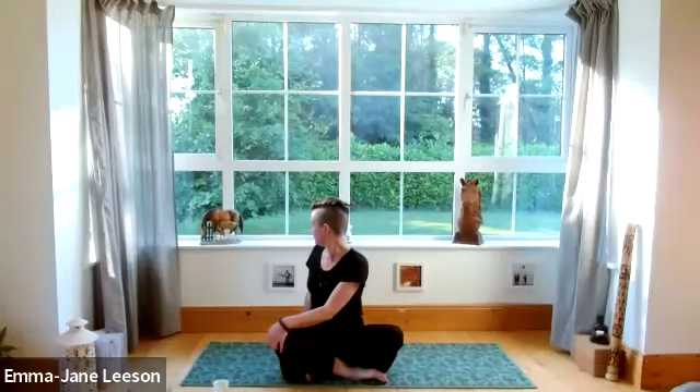Swapping over — left hand to right knee, bringing the right arm around behind. Then bringing back to centre.